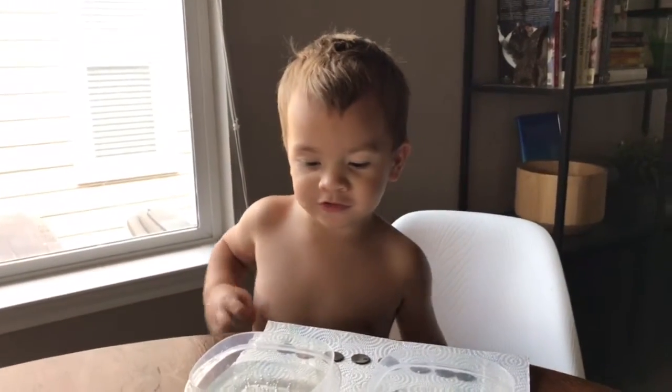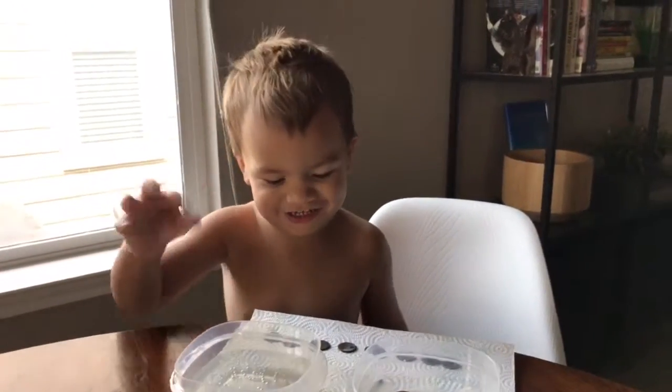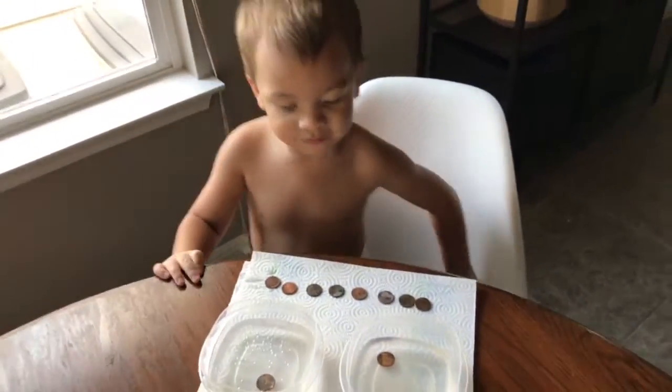And so what are we doing? Trying to change them clean. You want the penny to get shiny and we're trying to figure out which one's going to clean the penny.